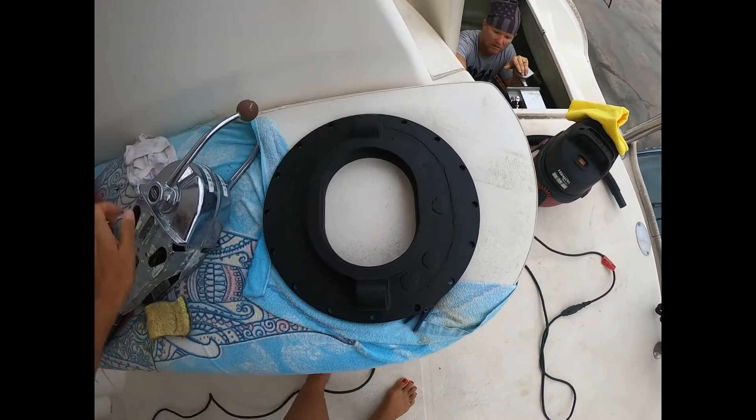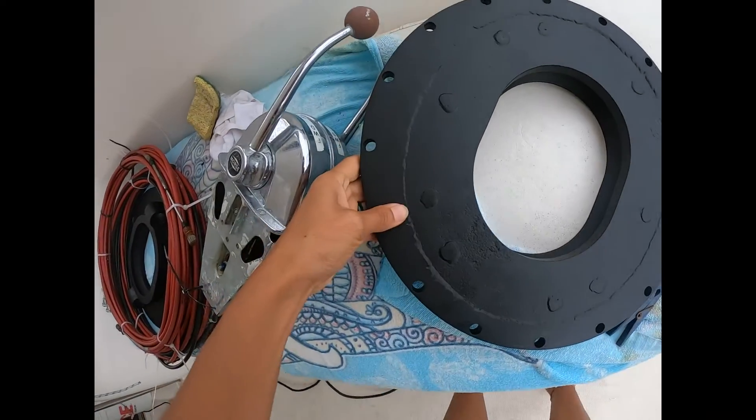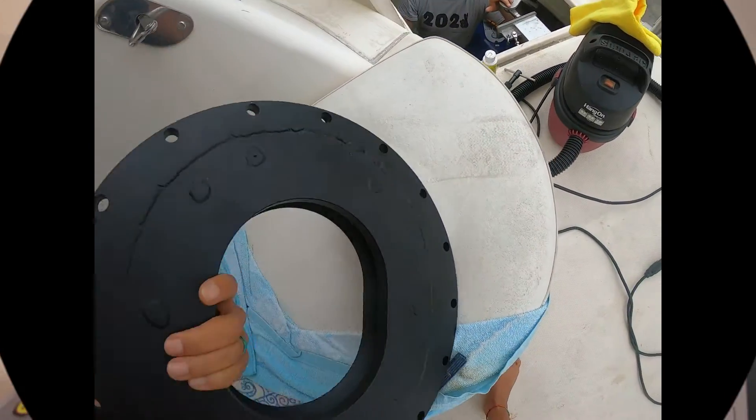So we found a fabricator in Melbourne, Florida, and he was able to weld on the additional width we needed to make it work. They powder-coated it, drilled new holes, and it took him a little over a week. And then when Nate got it back, he was able to complete the installation.